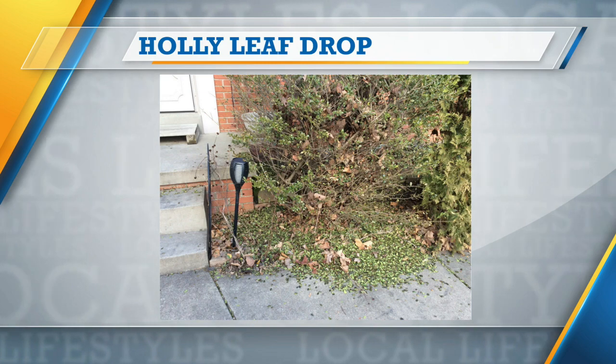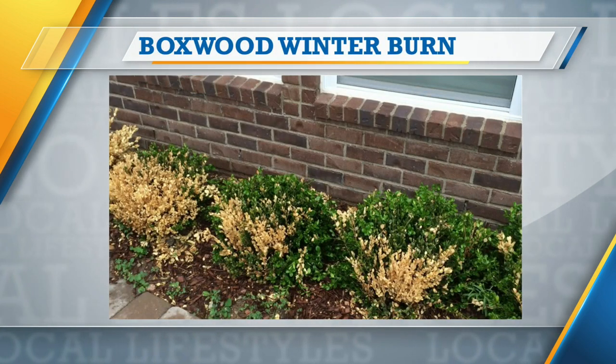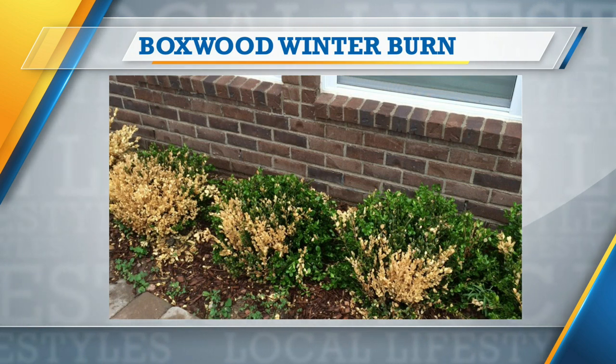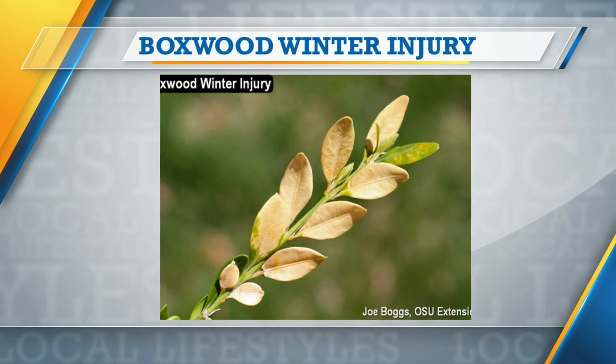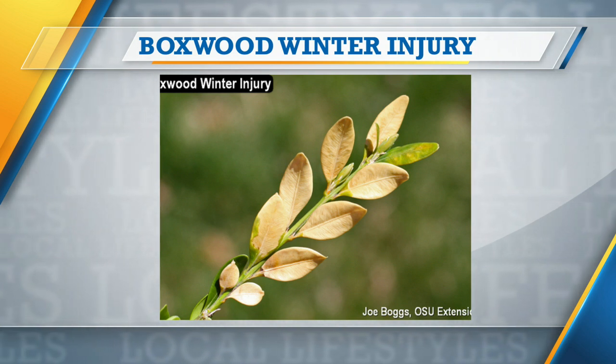We've also seen this on other plants as well. The next picture shows some damage on boxwoods — I've seen that before — both the leaf drop as well as the browning of the evergreen tissue. This is caused by cold temperatures, and this last picture shows a close-up of what the winter damage looks like.